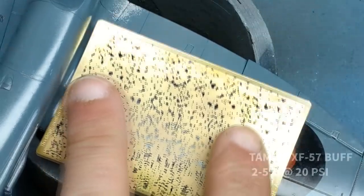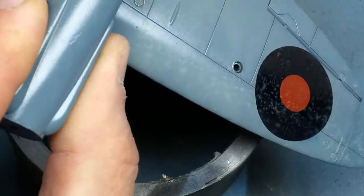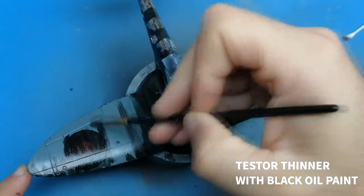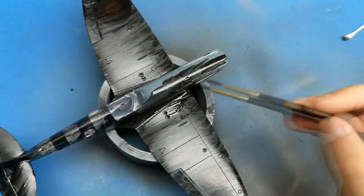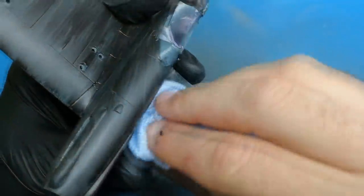Here you can see I'm using a stencil from RB Productions to give a very random spatter pattern on the wing using Tamiya Buff. At first it was a very stark contrast and I kind of panicked that I may have gone too far with the weathering, but once I hammered on this wash, let it dry, and wiped it off, it did an awesome job of blending in that buff spatter and gave the paint an even more battered look that I really enjoyed.